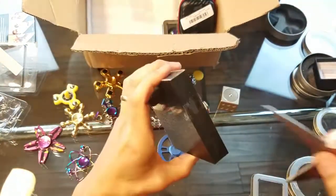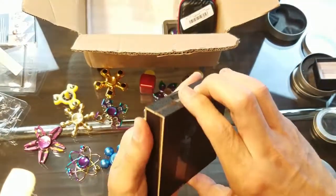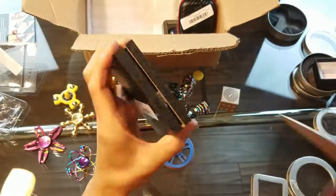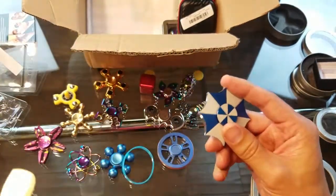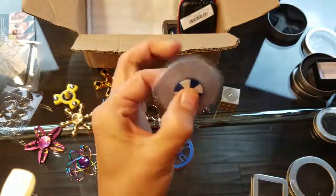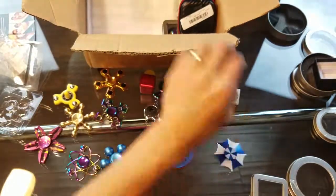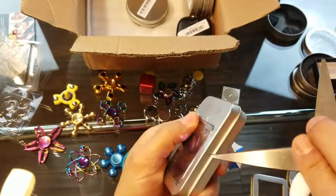Here's another box — I wonder if it's another rainbow spinner. Let me open this up. Not a rainbow spinner, but I've never seen one of these before. It looks like the top of an umbrella and it's a little bit small.